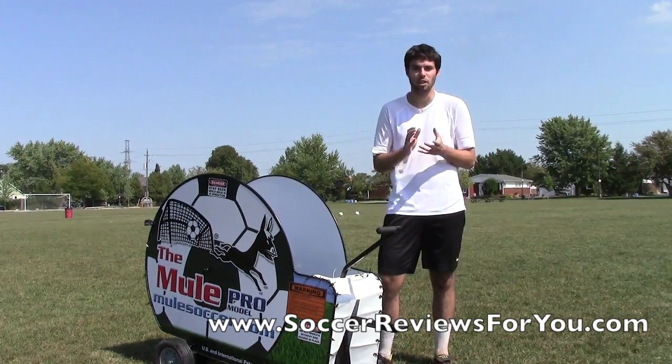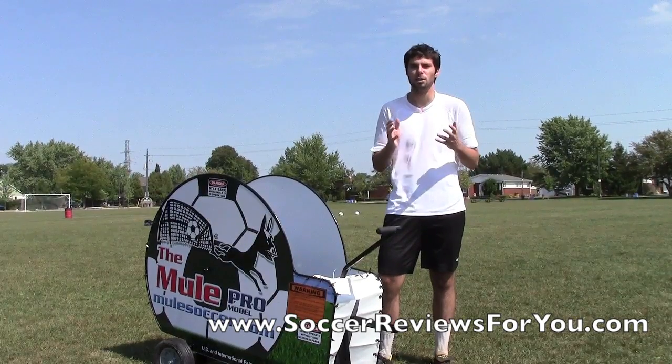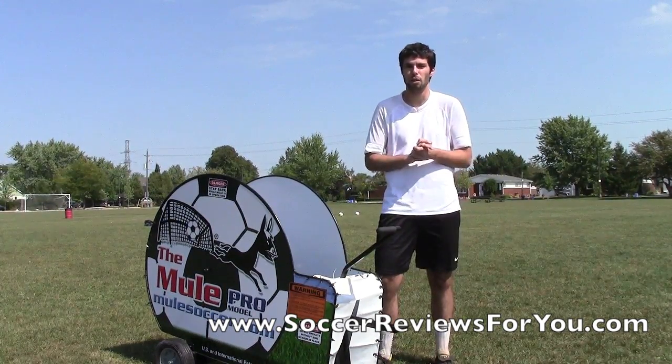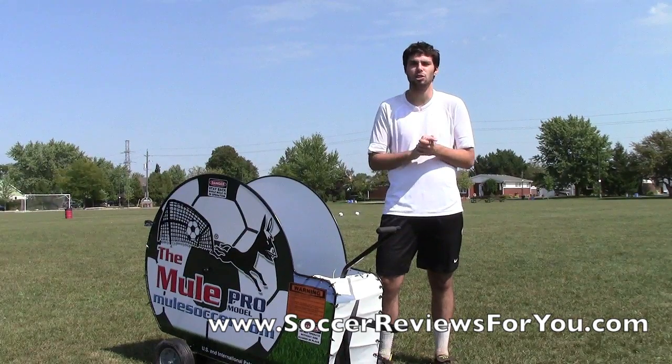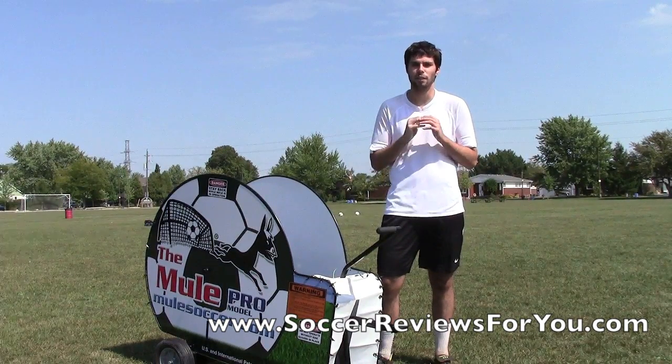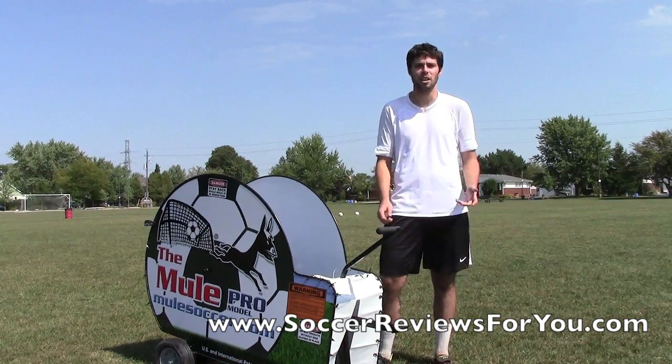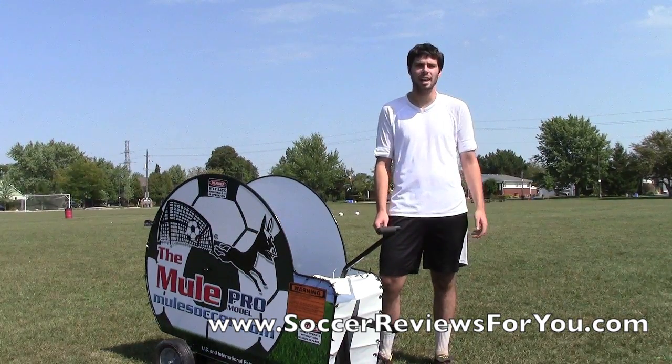But that's pretty much it guys for the Mule Soccer Trainer. Any other information you guys want to check out — high quality pictures to get some closer up images of this particular product — go ahead and click that link in the description and check out the review page. All the information you're going to need is going to be right there. Any questions you guys have regarding the product, leave a comment down below. And as always guys, thanks for watching.